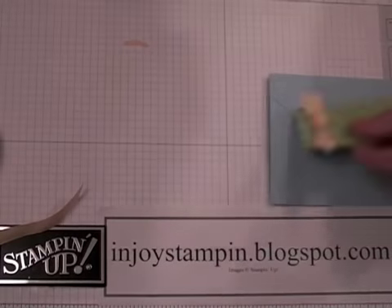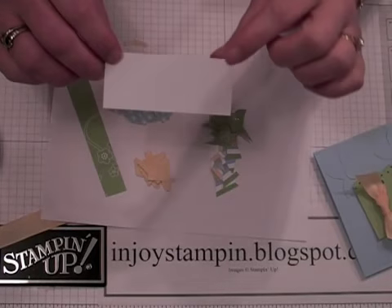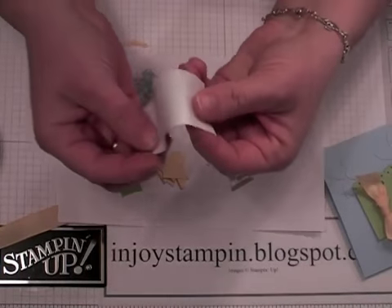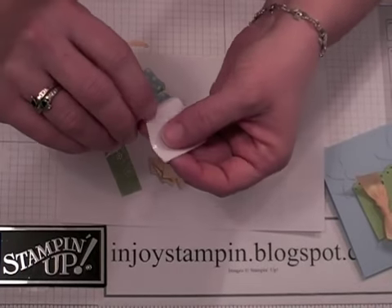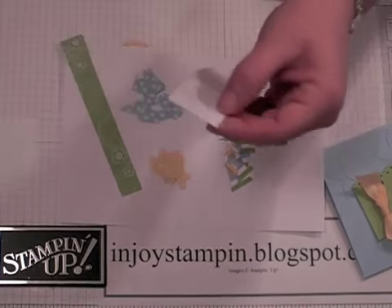We'll set that aside and work on our mosaic technique right now. What I use is a piece of sticker paper you get from the regular office supply store. It measures 3.5 by 1.5, and on the back it has a little liner. You just bend it and you can peel that off — set that aside because you're going to need that in a little bit. Just take off all the little liner pieces.